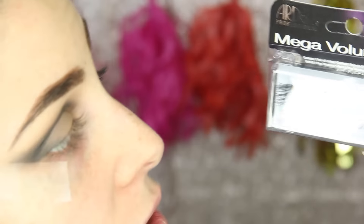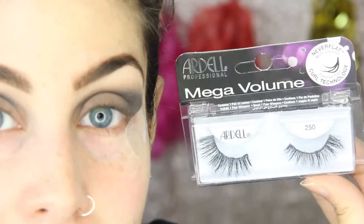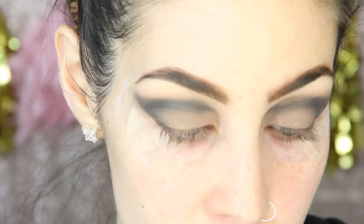We're going to leave the eyes alone for a second and add the Ardell Professional Mega Volume Lashes in number 250. I wanted something dramatic but natural at the same time. I really like these because they're kind of double stacked, which gives a lot of volume and a very nice wispy look. So I'm going to pop these on and take off the tape, and then we'll move on to the face for a little bit and come back to finish the eyes at the end. Alright, lashes are on — I'm going to let them dry and set for a little while.